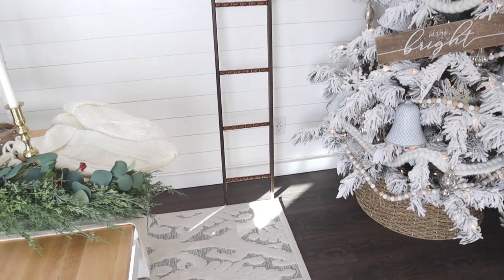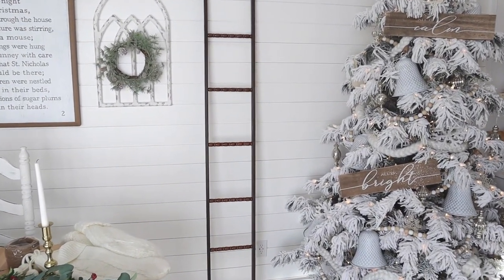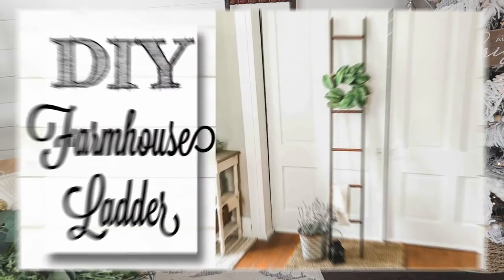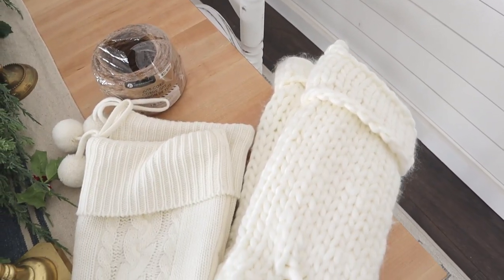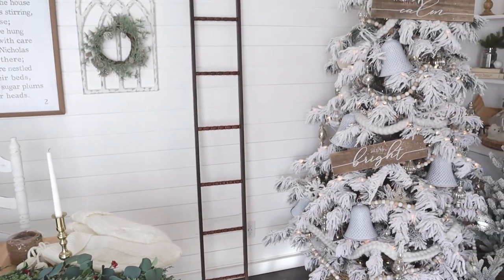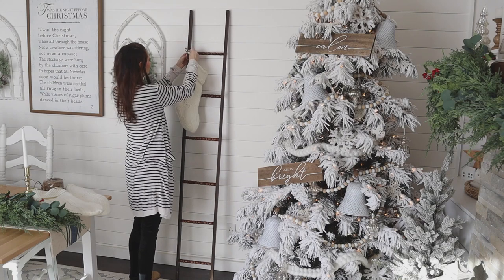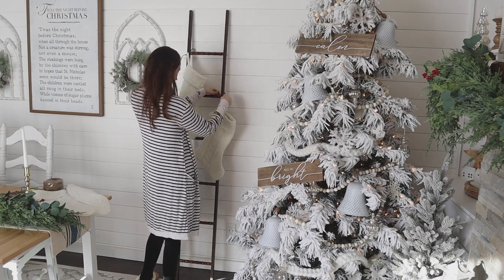This next idea uses a blanket ladder as an alternative to a mantle for hanging stockings. I have a tutorial on how to make this blanket ladder — linked in the description — they are inexpensive, quick, and easy to make and look great year-round. I'm using some thicker jute from Walmart to tie stockings onto the different rungs. I've seen where you can add nails to the ladder, but using jute means you're not damaging it and can easily remove the stockings after Christmas.